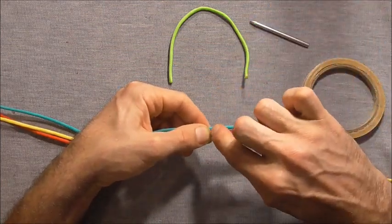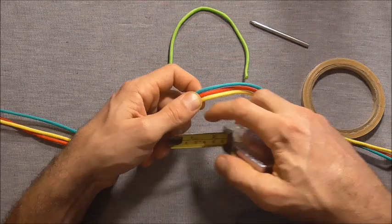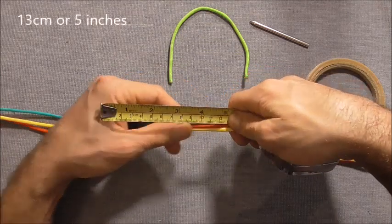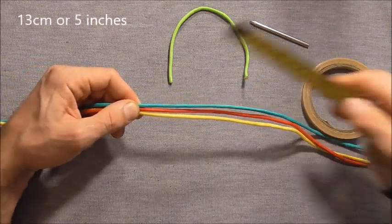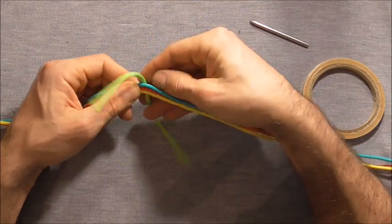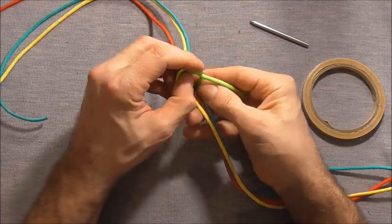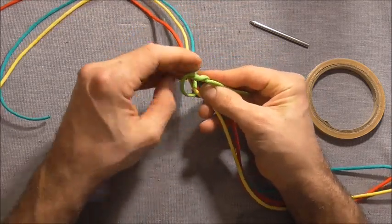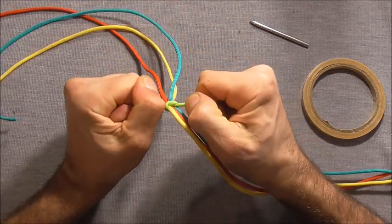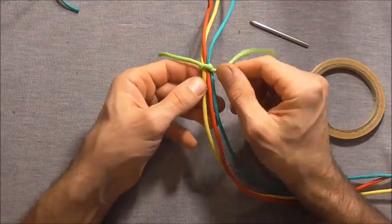The first thing we want to do is find the centre of the paracord, which I have already gone ahead and done, and just pinched it off. Then we want to measure out about 5 inches or 13cm from that centre, and I've pinched it off there again. Then we just want to tie those strands off at that location — a simple overhand knot is fine. Pull it nice and tight and then we can start braiding these 3 pieces.